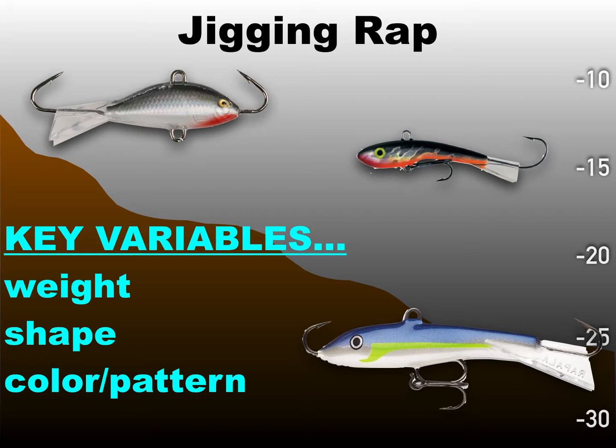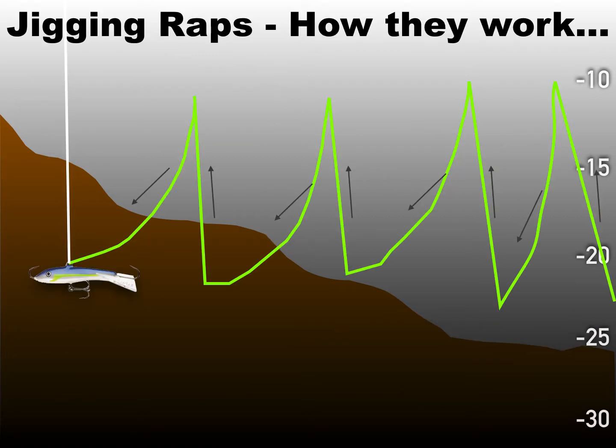The jig and rap — key variables are the weight, the shape, and the color pattern. These have been ice fishing techniques for a long time. It's a completely vertical presentation — straight up and down — so you wouldn't throw this in cover at all; it's an open water technique. You're basically going to pitch it out, let it go to a desired depth, lift it up and let it glide back down — basically a vertical shad-hopping presentation, mimicking a shad that can't quite get away.